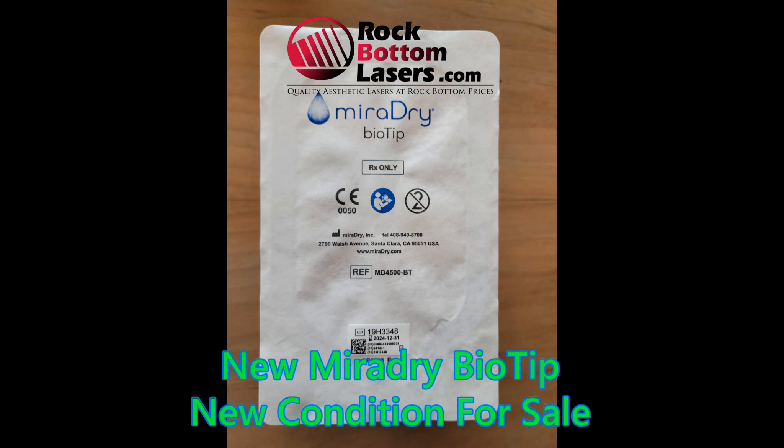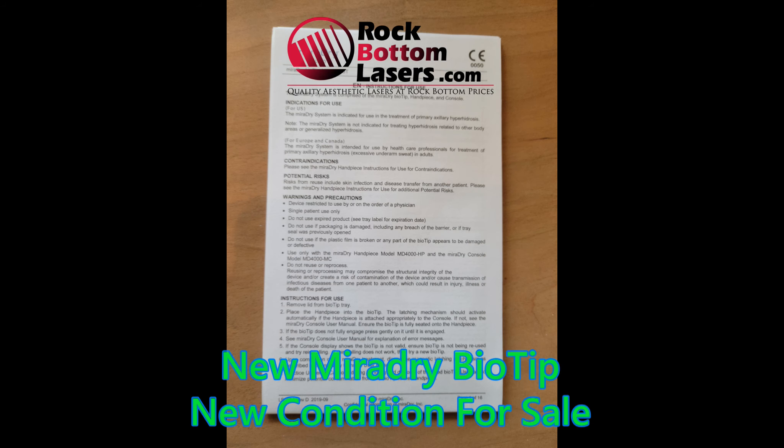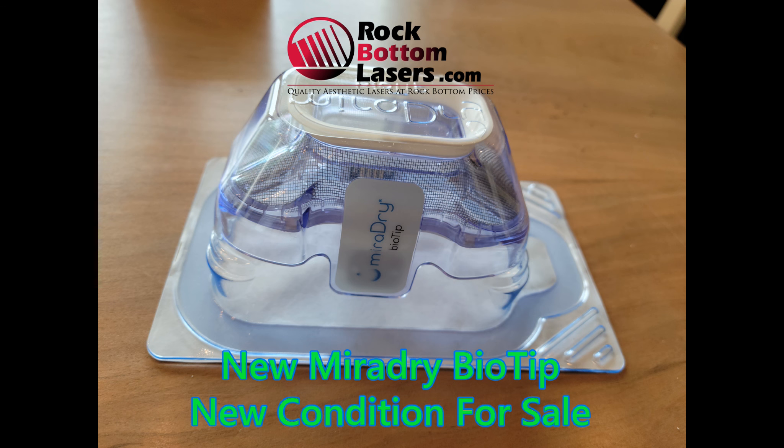These are the MD4500 tips and they are new, never used, still in the original packaging. They do include the BioTip, the marking paper, the skin width transfer, and the gel pack, and free shipping. Thank you so much.